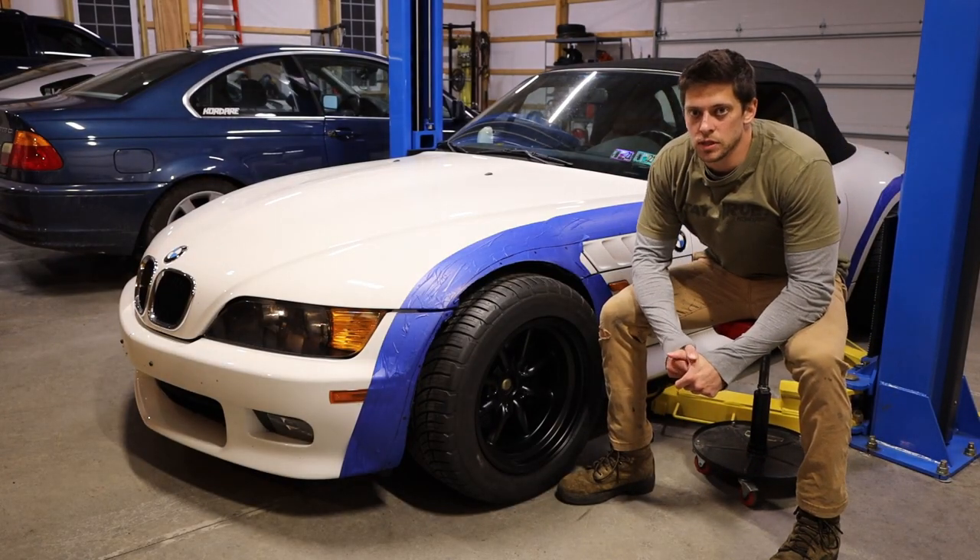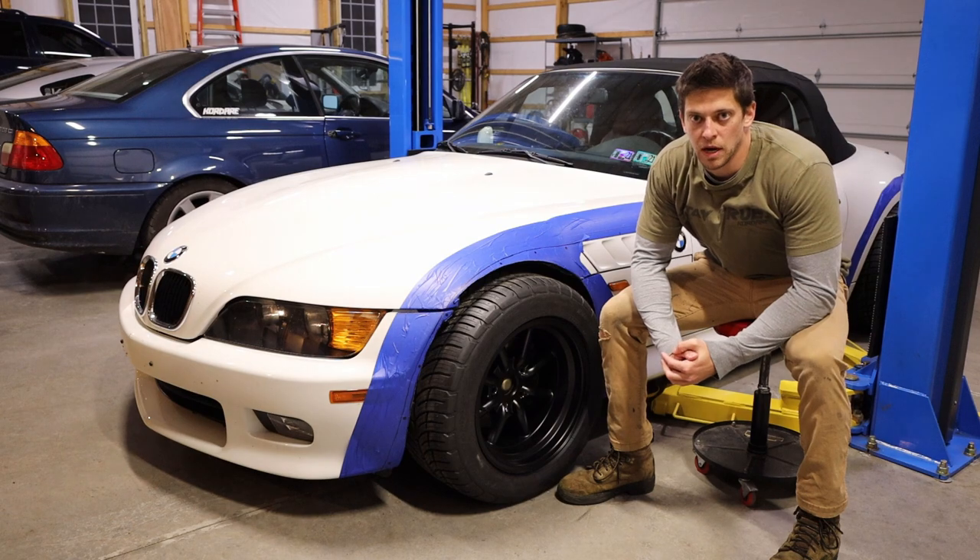What's going on guys? Today we're going to be doing some more cutting on the Z3 to prepare for the wide body.